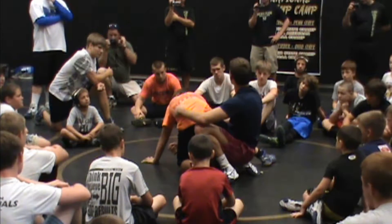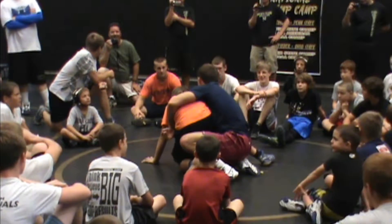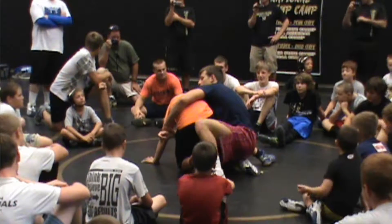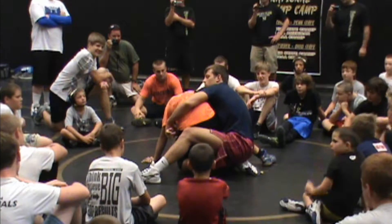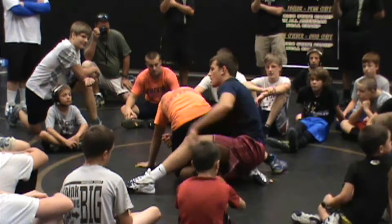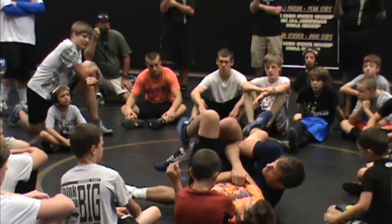Another way to go to the table top — I'm going to take him back over my leg. Big steps up. I take him back over the top, right here.